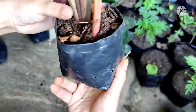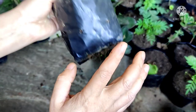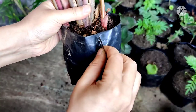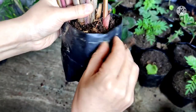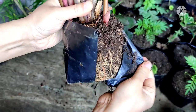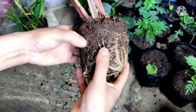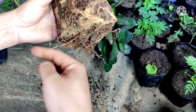I have to cut this polybag to take out this plant from this pot, otherwise my roots will get damaged. So I'll cut this polybag slowly and take this plant out. I have removed the pot, so now you can see the roots — they are very well developed.